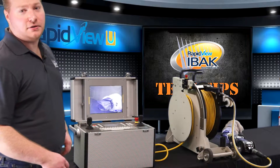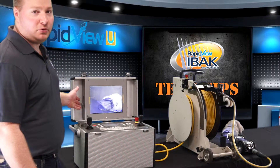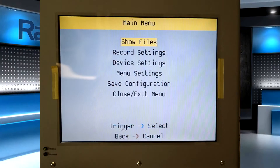Once I've inserted the SD card into the control unit, I want to make sure that I'm on the correct video input to record on. So I press and hold the black record button on the left-hand side of the monitor and the main menu for the video recorder displays.